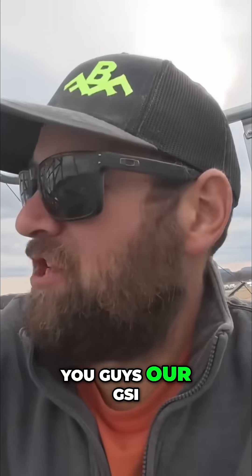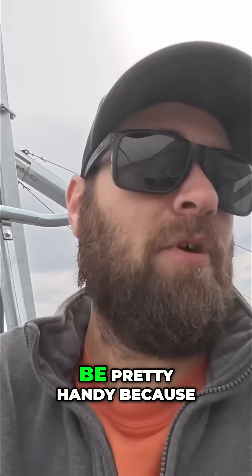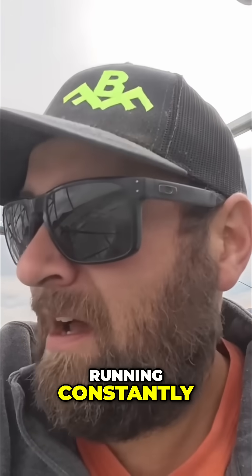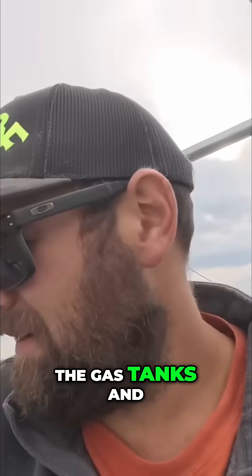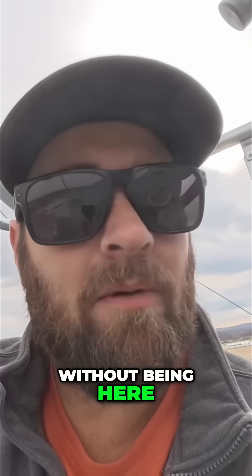I thought it'd be kind of neat to show you guys our GSI Connect so we can control our dryer from our cell phone, which today is going to be pretty handy because we're going to be up against the dryer and I need to make sure that dryer is running constantly. A lot of times when our dryer kicks off it's because we're out of gas or something along those lines — we need to switch gas tanks. With that being on my phone and on dad's phone, we can monitor that without being here, which is pretty handy.